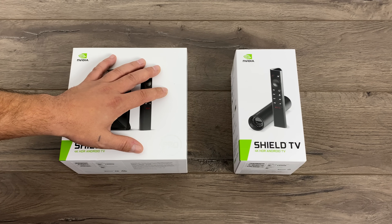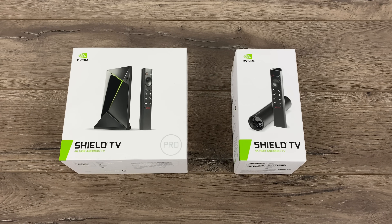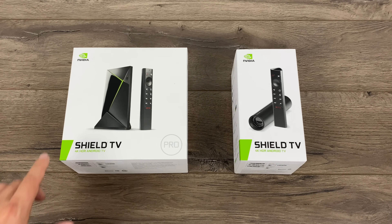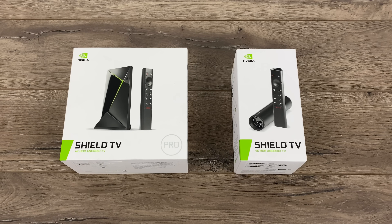What's going on guys? It's ETA Prime back here again. The new SHIELD TVs have been released and I got both of them here to take a look at. In this video I'm just going to do a quick unboxing, a comparison between the two new models, go over the interface, and run some benchmarks. I'm also going to be comparing these to the old 2017 SHIELD to see how they stack up.